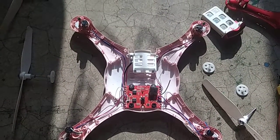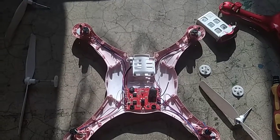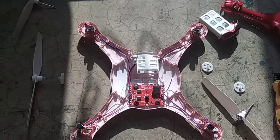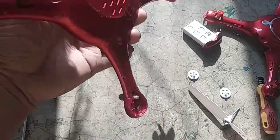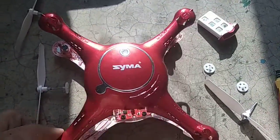Hello friends, welcome to my YouTube channel. This is Strange Facts Worldwide. Today I am showing you how to open a quadcopter. This is a Syma quadcopter.